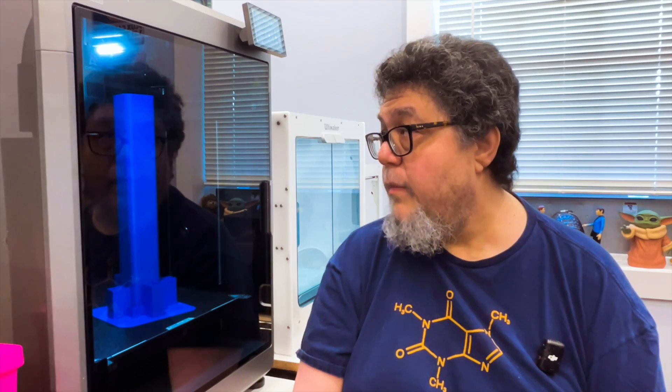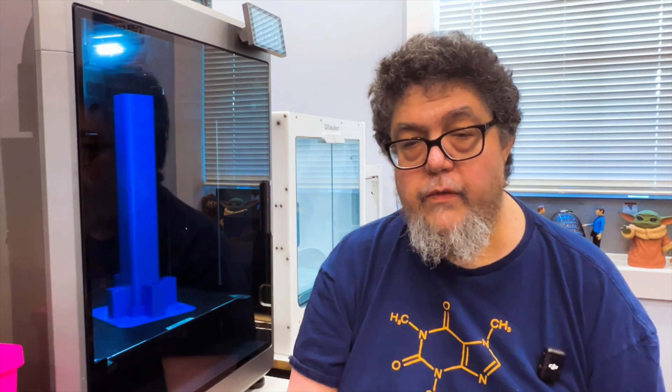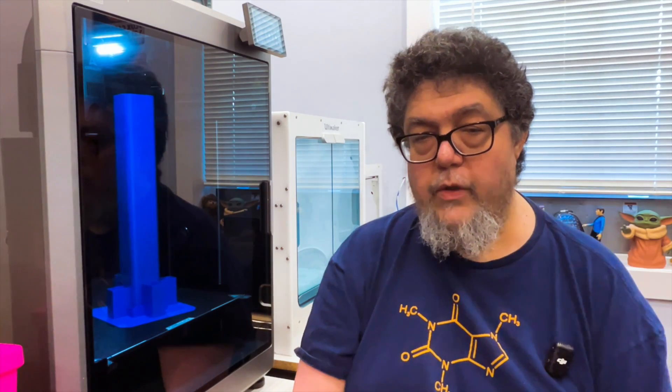I'm going to give Creality the benefit of the doubt. They've always been cool — they were helpful in getting this thing up and running, and they were patient with my many questions and answered them and gave me clues on what to do. Granted, some of those questions wouldn't have been asked if their video actually matched how the machine went together, but still, they were very patient.